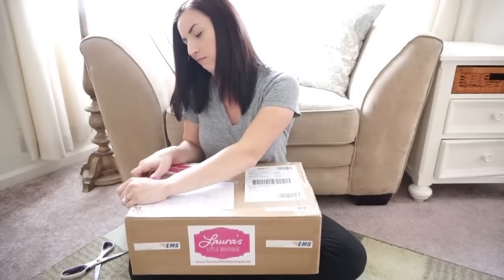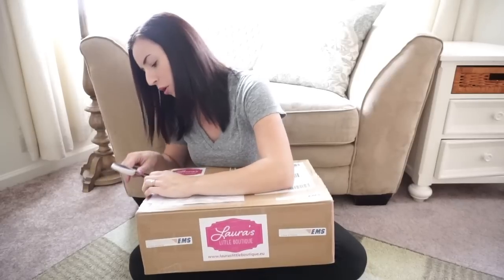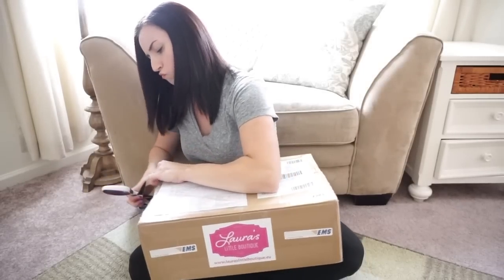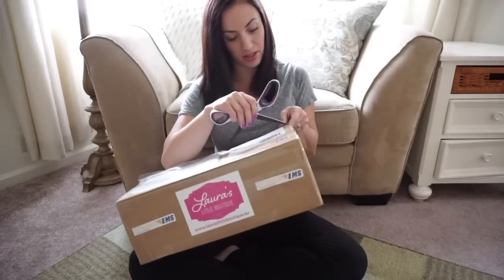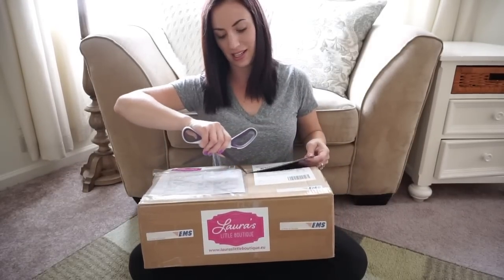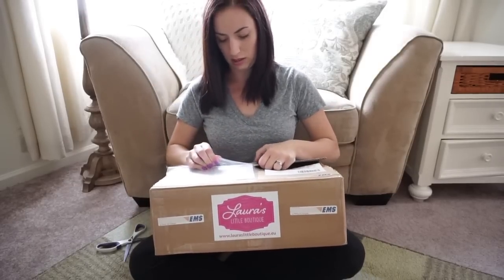Let's see if I can... When you get something from a different country, there are so many plastic pieces that they put on everything. Hopefully I don't stab anything. I always like to lift it up on the sides a little bit, just to kind of protect whatever's underneath in case they don't put anything to protect it. I'm going to go ahead and rip off this thing here.